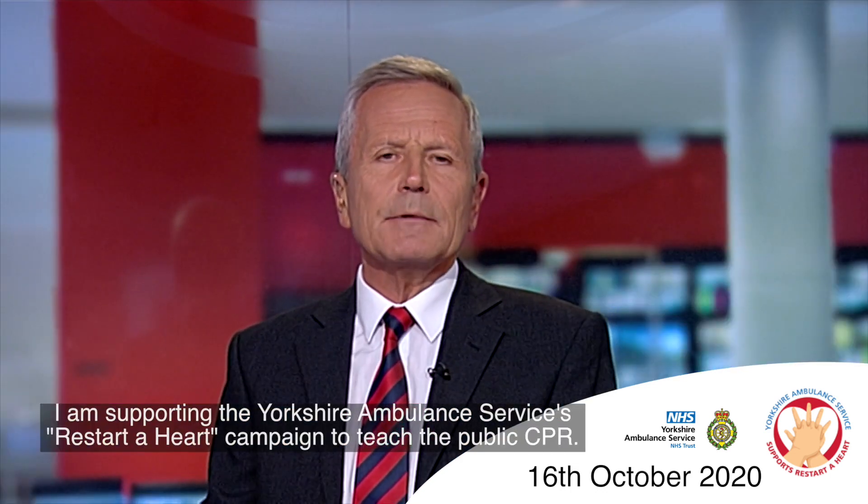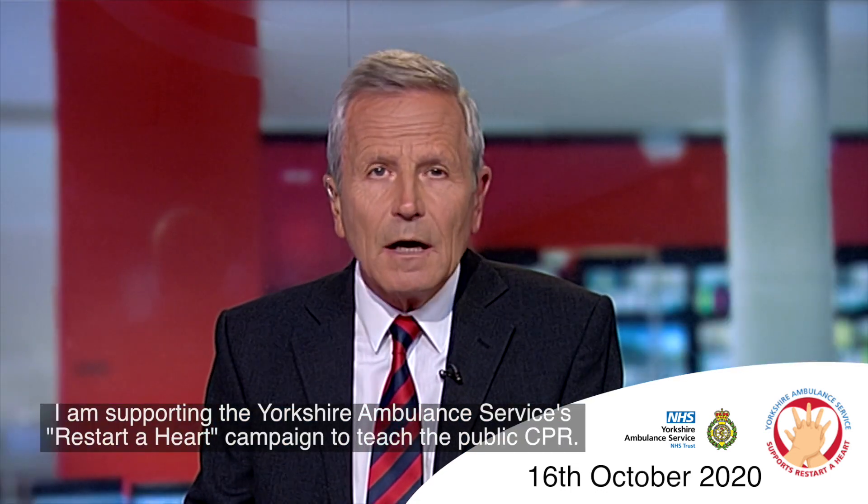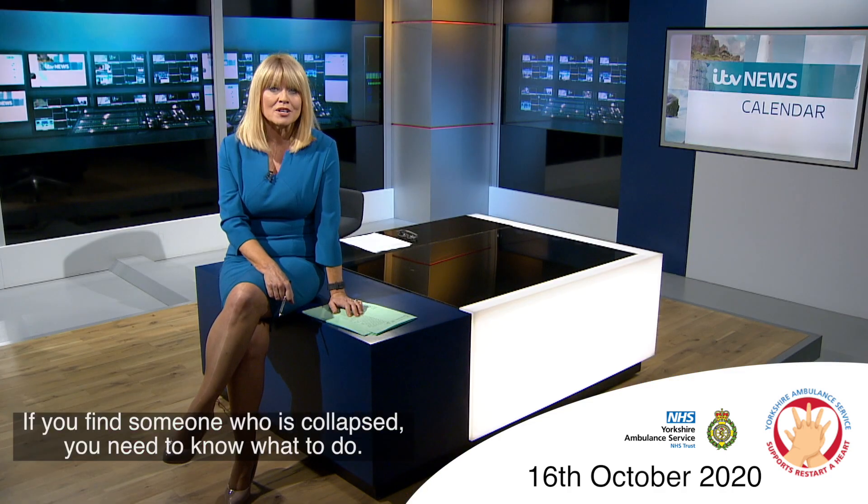I am supporting the Yorkshire Ambulance Service's Restart a Heart campaign to teach the public CPR. If you find someone who has collapsed, you need to know what to do.